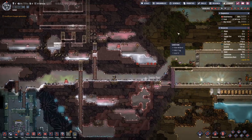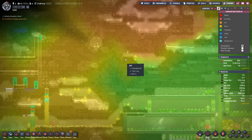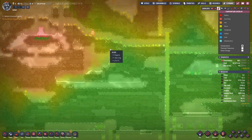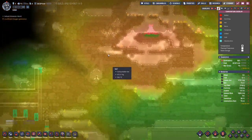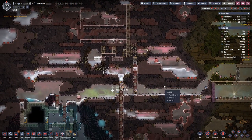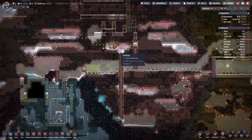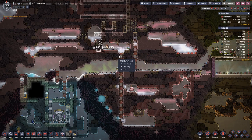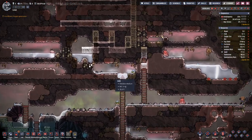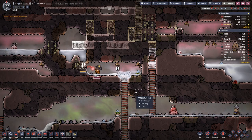We'll see how we progress with that. But here on this side it gets warm pretty close to the center, and now the salt water is flowing down — we need to get rid of that.